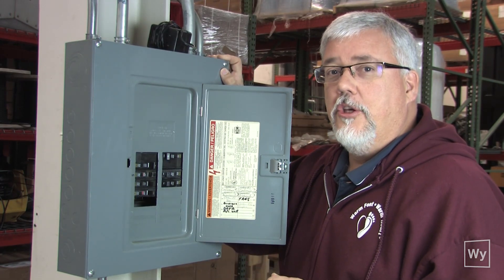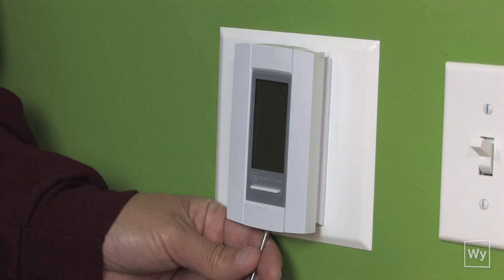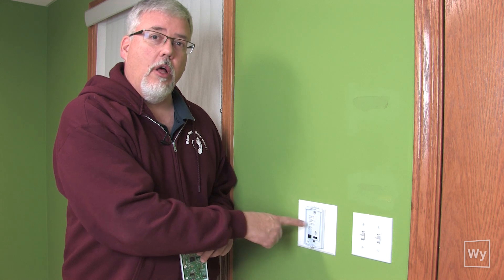The first thing when installing a unit is to turn the circuit breaker off. Now that we've turned the circuit breaker off, we're going to loosen up this screw on the faceplate and go ahead and remove the faceplate, because that's going to let us get at the screws that are holding the base in the wall.